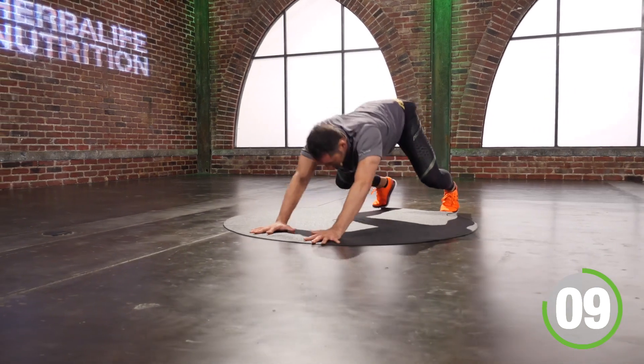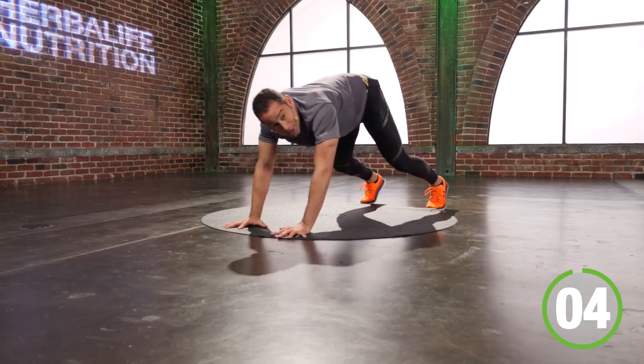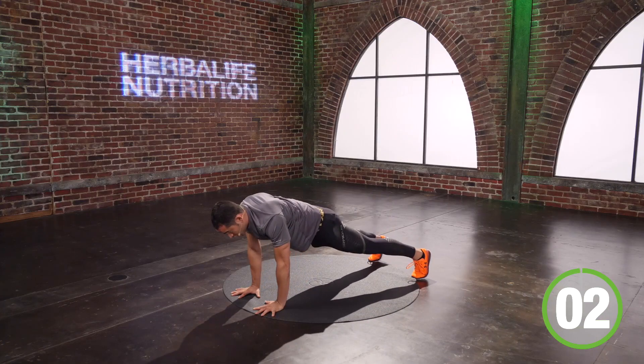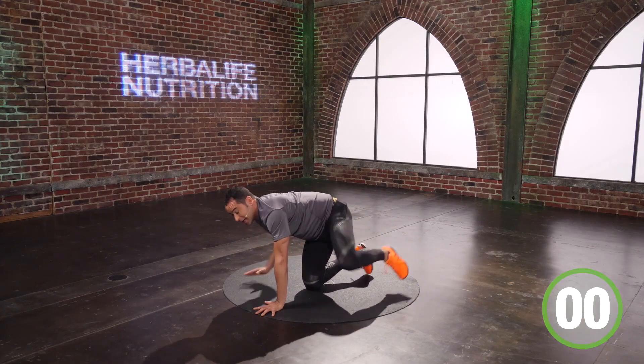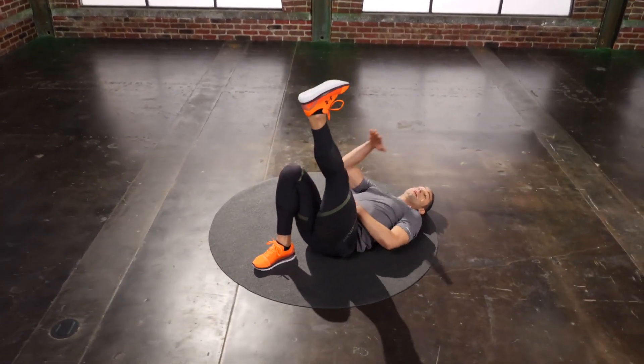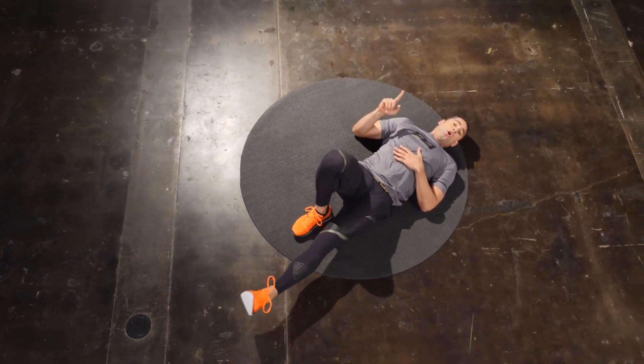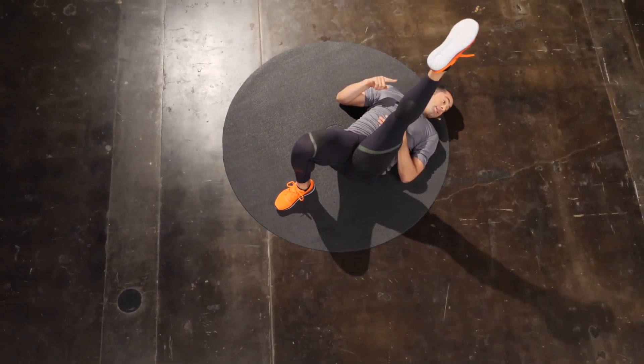We have seven seconds to go. You got three, two, one. Time. Good — I go back on my hips, left leg comes off the ground. Now, little extension and flexion. Every time I come down, I'm scraping the wall. Every time I come up, I'm kicking a ball.